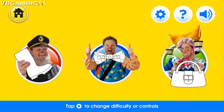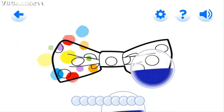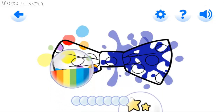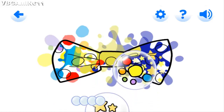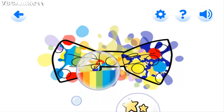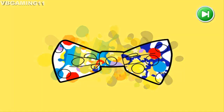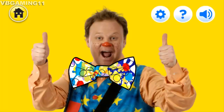It's time to play with Mr. Tumble and his friends! Hello, Mr. Tumble! Mr. Tumble is going to a party today. Let's paint his bow tie and help him on his way. Lovely bubble popping! Pretty colours! Perfect popping! Well done, you did it! Thank you for all your help!